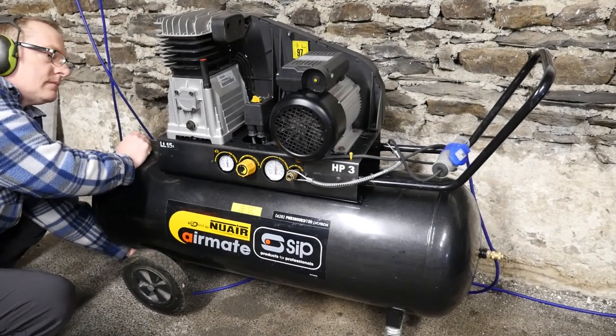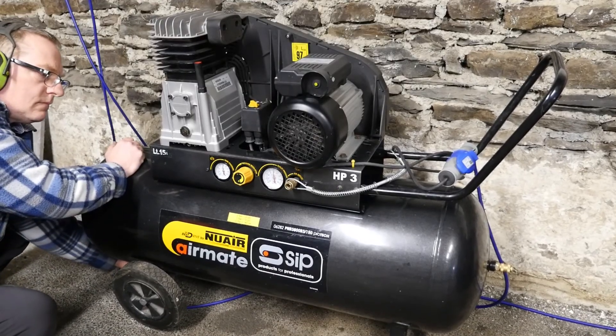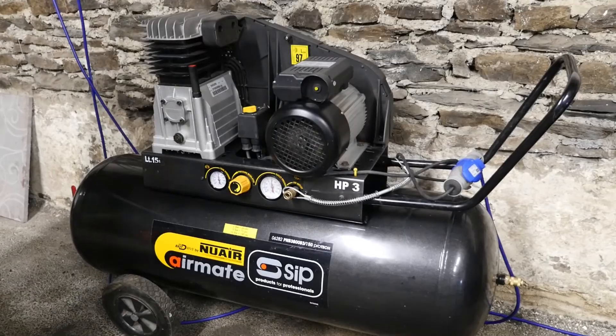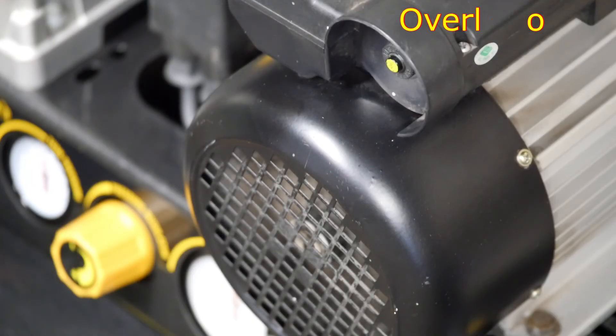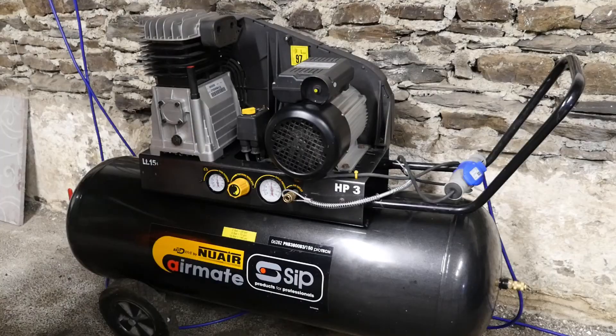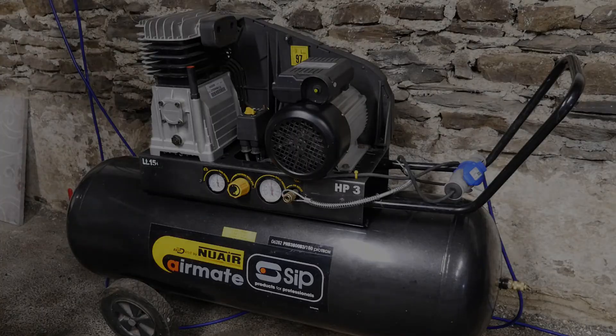Here is what my once very reliable compressor does now. I'll let some air out so it's below the trigger point and then it should come on. She's stuttering, there's the trip, and she's tripped, and then the air blows off from the cylinder.